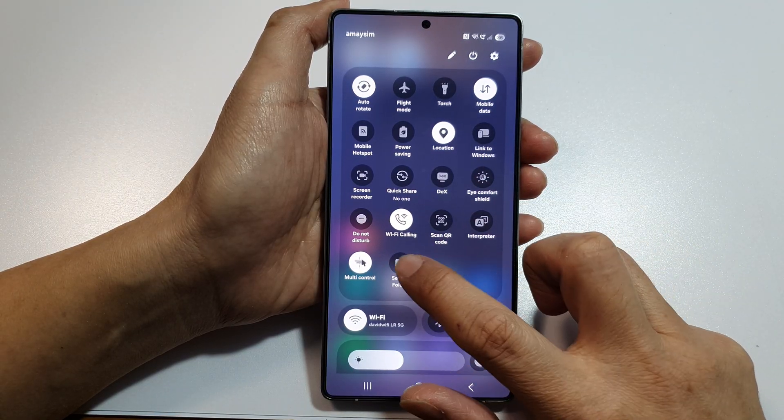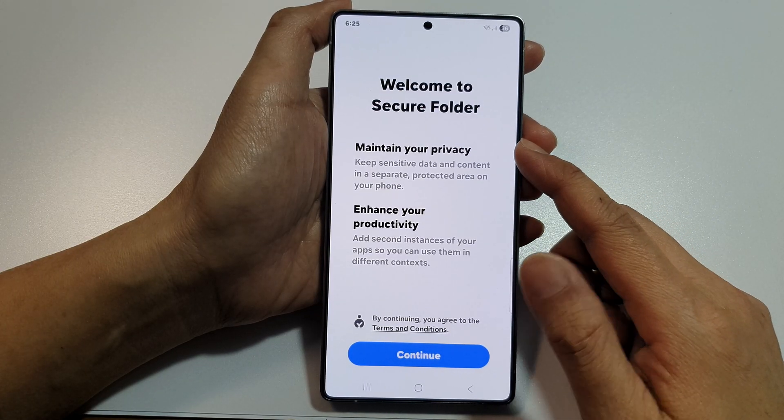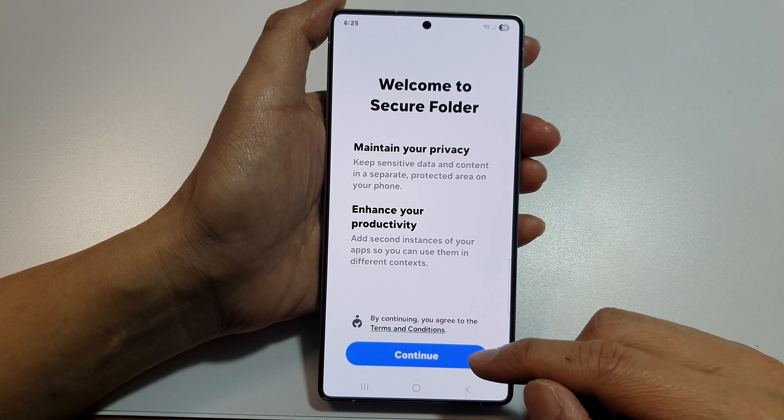You can tap on it to open up secure folder. If you haven't set up secure folder before, it will ask you to set up secure folder.